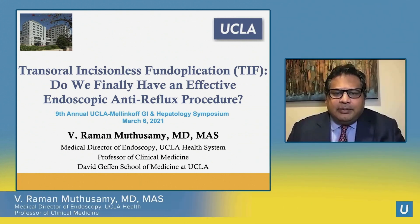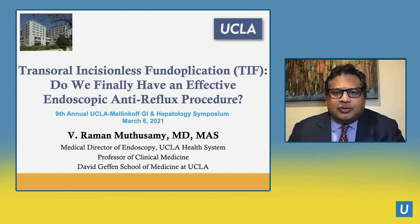Good afternoon. My name is Raman Muthasamy, and I will be speaking to you today on transoral incisionless fundoplication, or TIF. Do we finally have an effective endoscopic anti-reflux procedure?